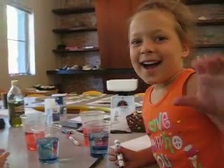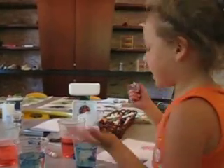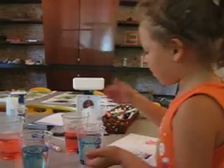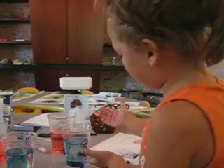Hi, Audrey. Hi. This is an experiment. We tested them and the red moves faster than the blue.